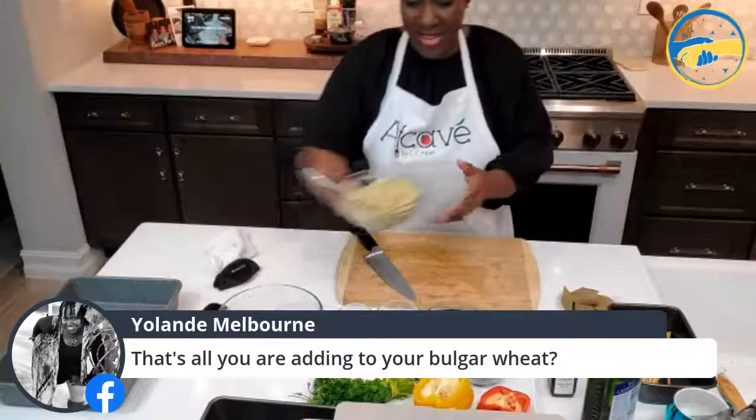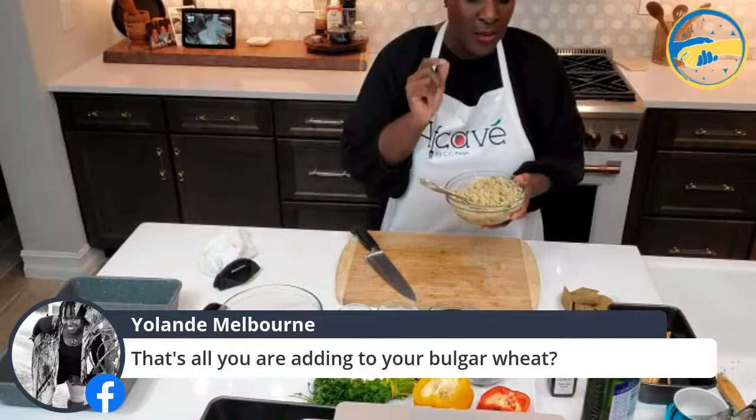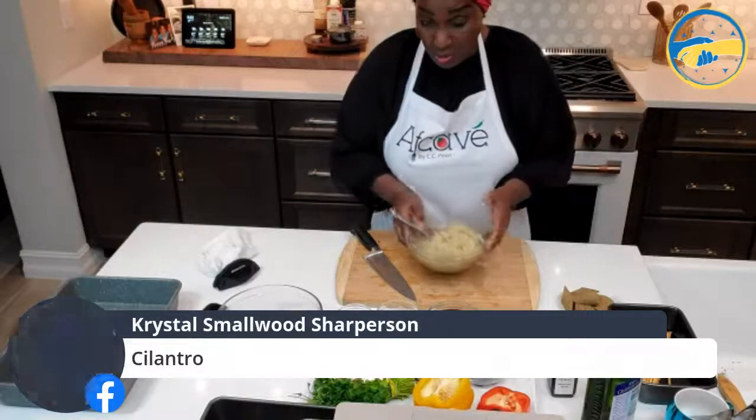All I added to the bowl was some finely minced parsley, some onions, salt, and pepper. The only other thing I would add is lemon or lime. You can also add chopped tomatoes to this — it is absolutely delicious. It's basically tabbouleh, but you would use a lot more parsley, chopped tomatoes, and some fresh lemon juice.